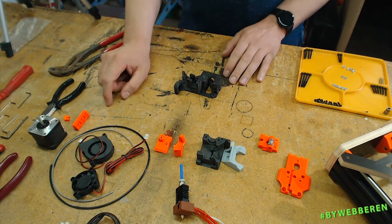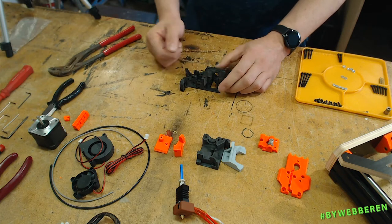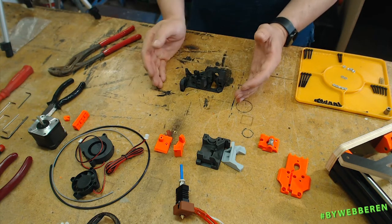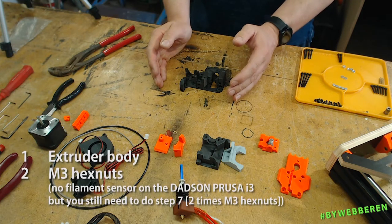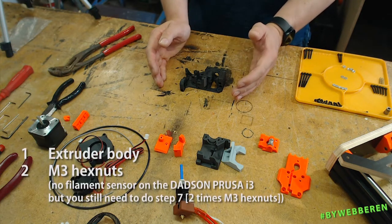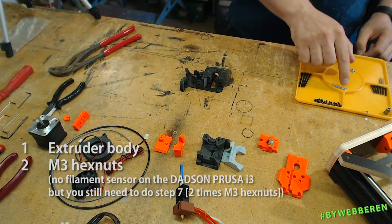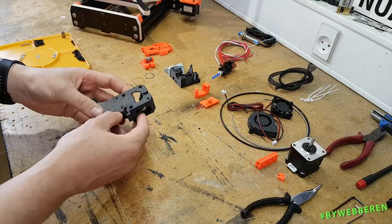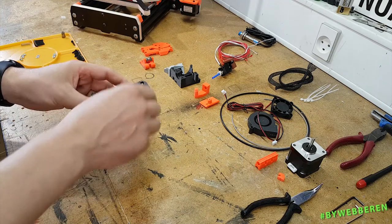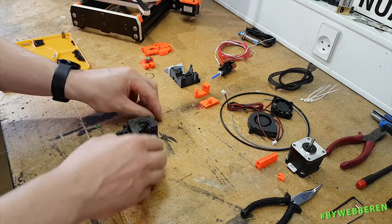For step six, it says to take the filament sensor but we don't use a filament sensor so we can skip that part of step six. However, we do need to take two of the normal M3 hex nuts — there's a hole for a hex nut here and a hole for a hex nut there.